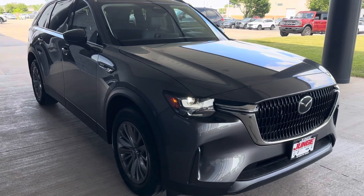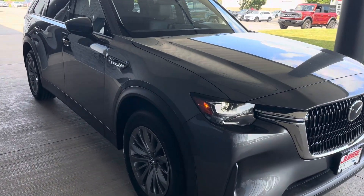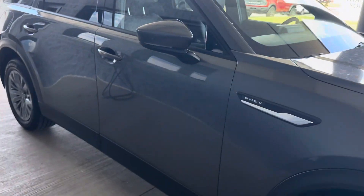Hi everybody. Dan Hansen at Junkie of Cedar Rapids, just doing another video on the CX-90 preferred plug-in hybrid.